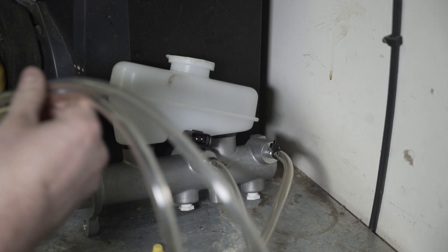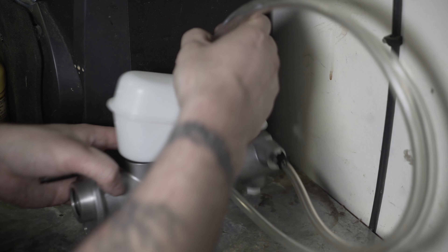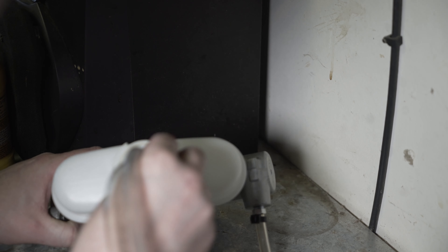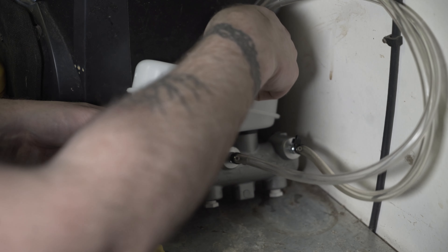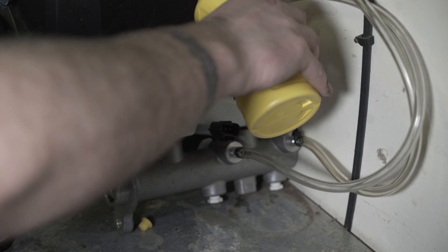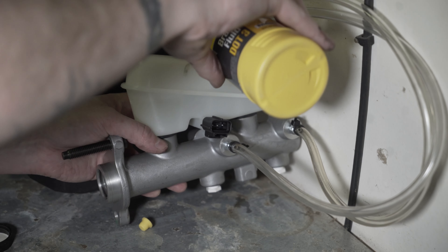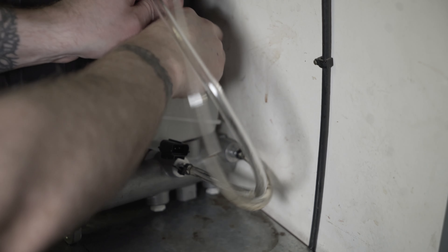Now that you have the tubes securely on the bleeders, place the other ends of the tubes in the top of the reservoir. You might battle a little bit with the stopper wanting to push the tubes out, so try and get them in as far as you can and hold them steady. Now fill the reservoir with fluid. Make sure that the fluid is DOT 3 heavy brake fluid, and make sure not to overfill — we don't want to spill the brake fluid as it's highly corrosive.